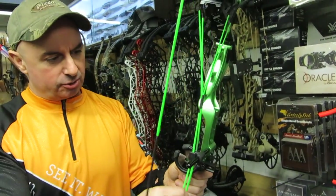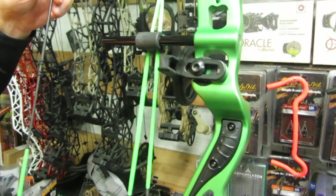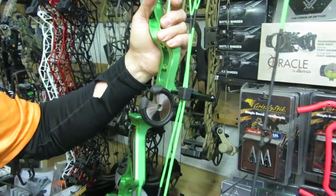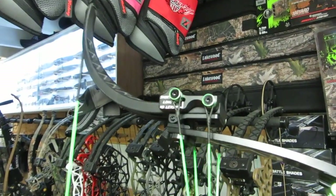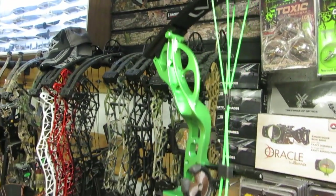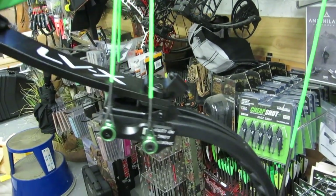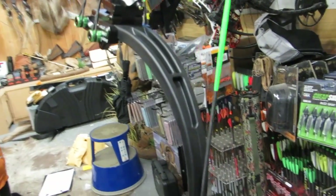No cams — just the string guide, strip cables there. The machining is stunning; they've really got this finish spot on. I believe all of the hardware is stainless steel, which makes sense for a bowfishing bow. String length is 41 and a half inches, so it's a very compact bow with an 8-inch brace height — just a very nice bow to shoot. The total weight is 4 pounds.